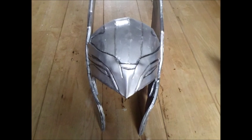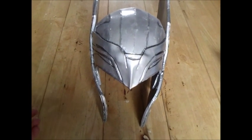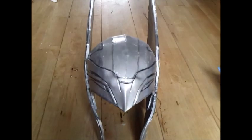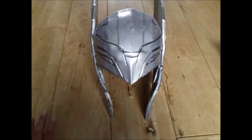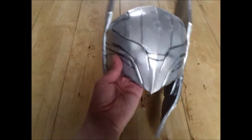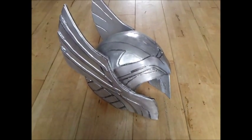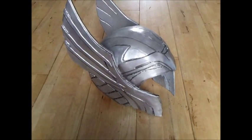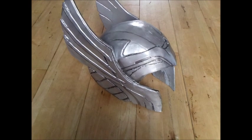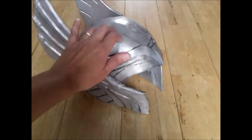...cover it with polyurethane resin, file it down, cover it again, sand it down until you get a nice smooth shape. I am a little bit lazy and haven't put that many layers of polyurethane resin on, but if you're more careful and patient than me, build up your layers of polyurethane resin until it's nice and solid. This is semi-solid.